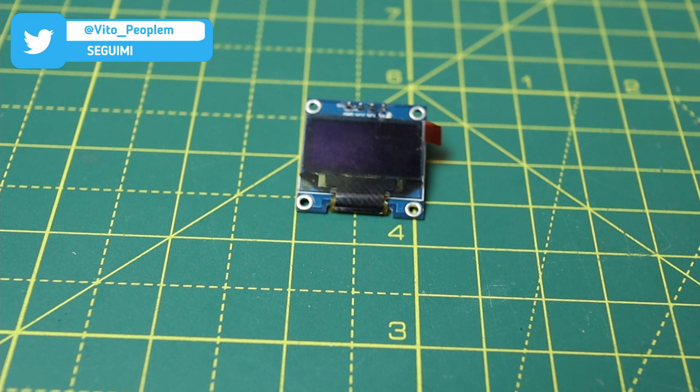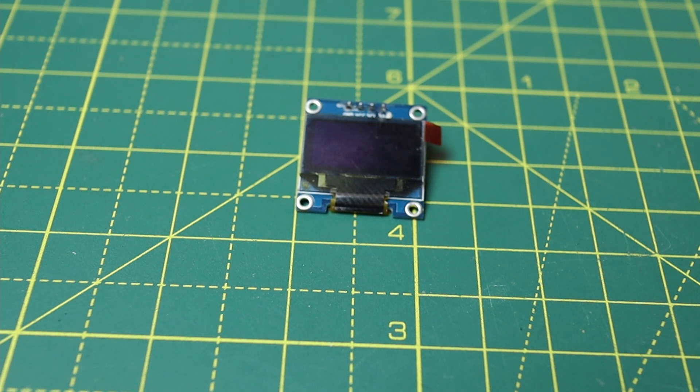Ha solo 4 pin di collegamento, di cui due utilizzati per l'alimentazione. Questo modello che ho io è monocromatico, ma credo ne esista una versione a due o tre colori. Ha un costo molto contenuto, circa 5 euro o meno.